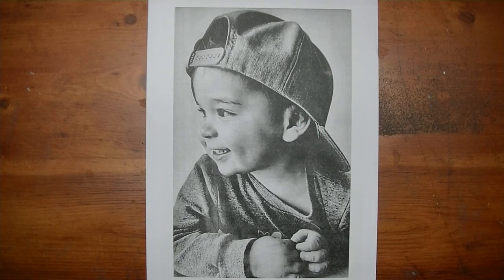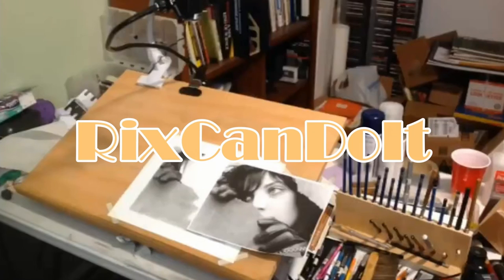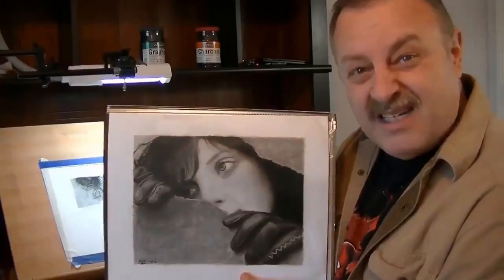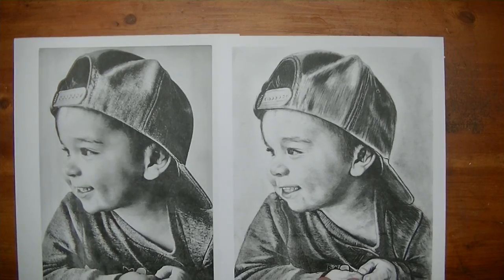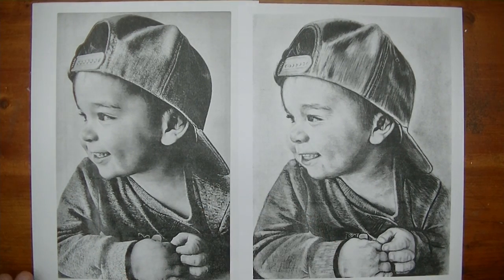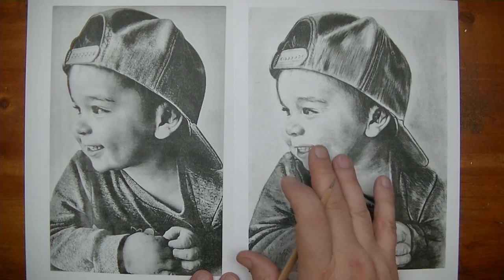Hey everybody, Rick here. We're going to do an artist critique on a drawing. This is the reference photo, and there's the drawing. Let me put these side by side so you all can get a good look. There's the reference photo — this was printed on my laser printer so it's not really photo quality, but it'll do the trick for a critique. And this here is the drawing.